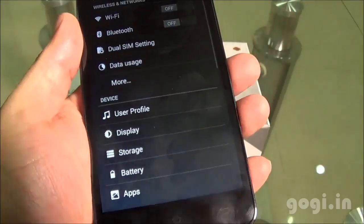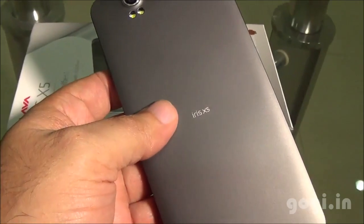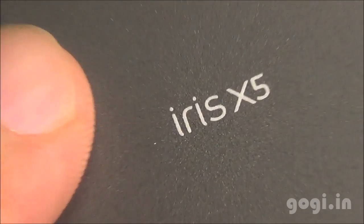Do visit my website to check out sample images and videos shot using this handset. If you like this video, hit the like button and don't forget to share.